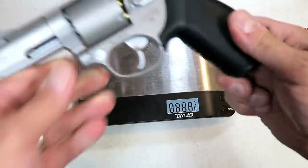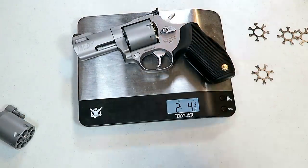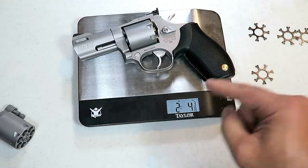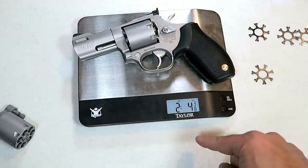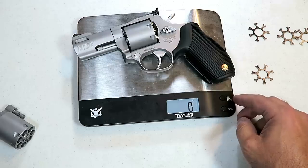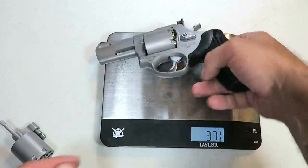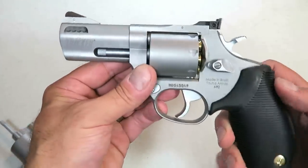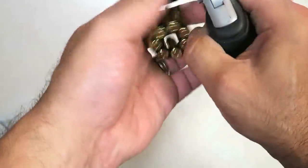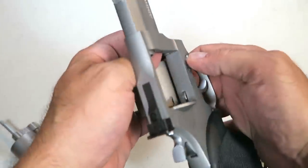Let's go ahead and weigh it with the nine millimeter loaded up. This is a heavy-duty revolver and I think its capabilities are pretty cool. Loaded with seven rounds of nine millimeter — the Taurus 692 is weighing in at 36 and five-eighths ounces. So it's got some weight behind it, some girth built into it, and it offers seven loads in each of the cylinders.